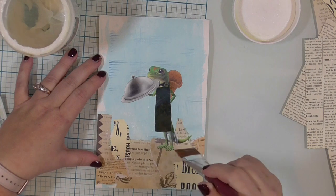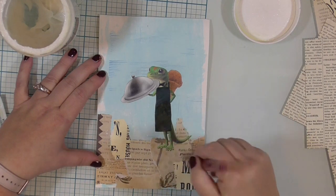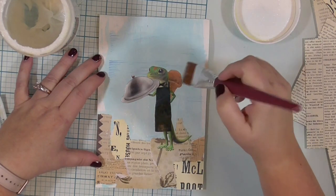Once I have him covered up with gel medium and I'm sure that all of his arms and legs and tail have stuck down properly, I will heat set this gel medium and move on to the next step.